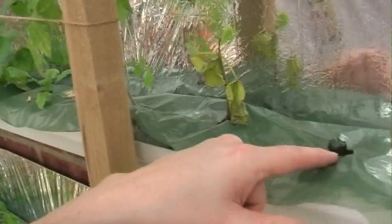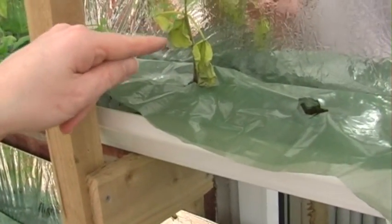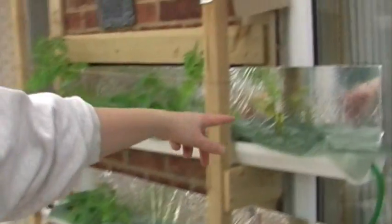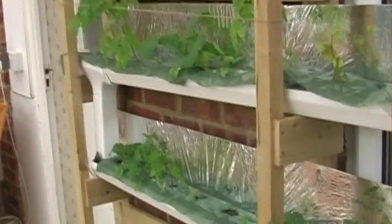The runner bean actually just died off, and the French bean has only gone like that in the last week. It basically grew up that tall and then just sat there for the last six weeks or so since I did the last hydroponics update. It's only in the last week or so that it's actually started dying off. Not a huge amount to report at the moment.